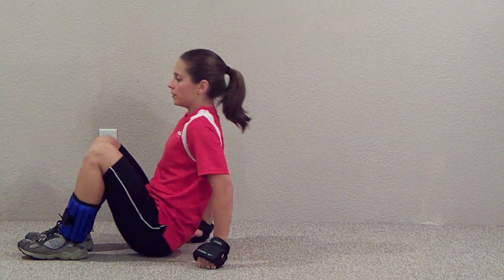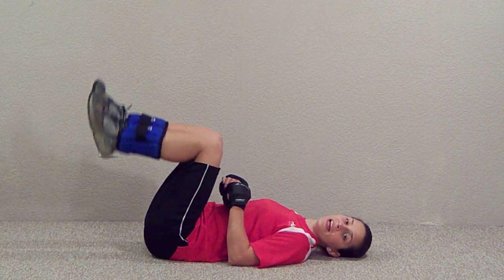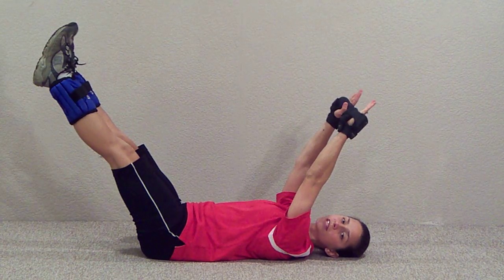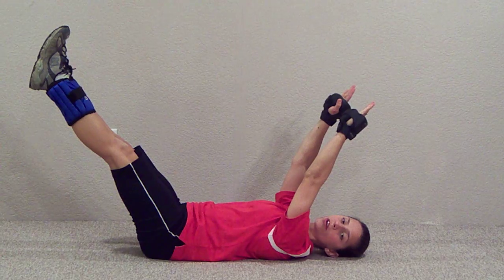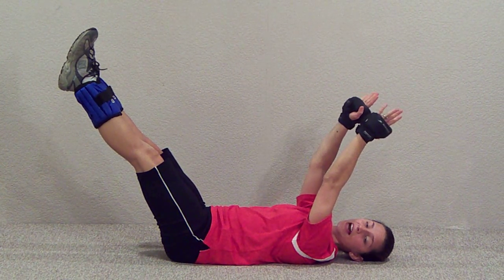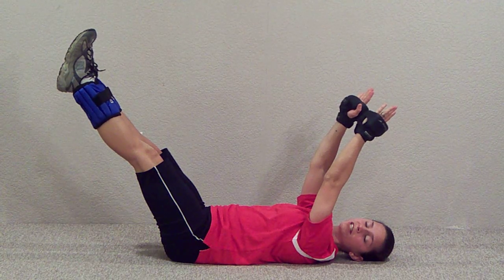You're going to lay on the ground and make sure that your back stays flat on the ground rather than arching. Put your feet and your hands straight up into the air and bring them down slightly so they're angled towards the corners of the ceiling. Then just hold that position with the added weights for about 20 to 30 seconds.